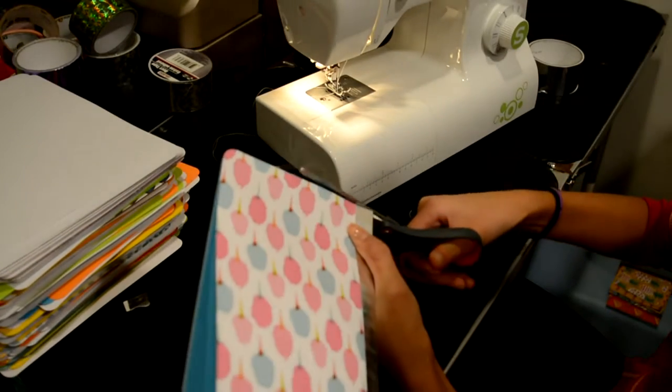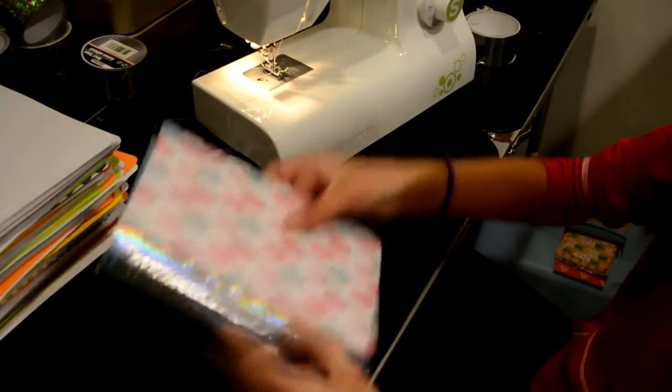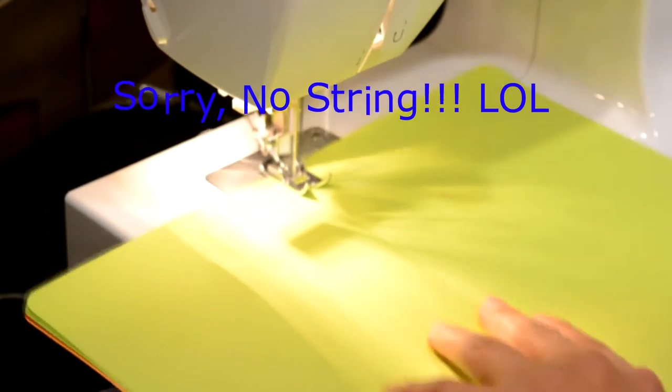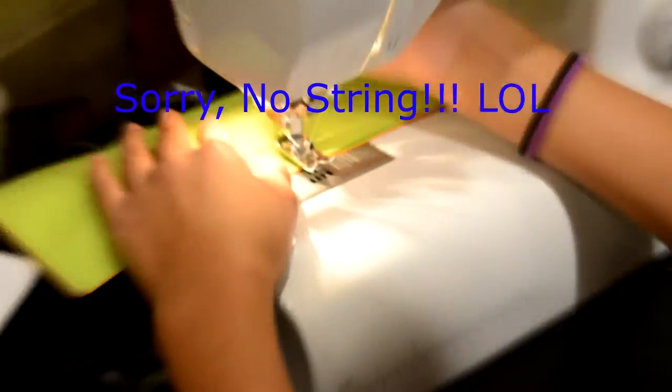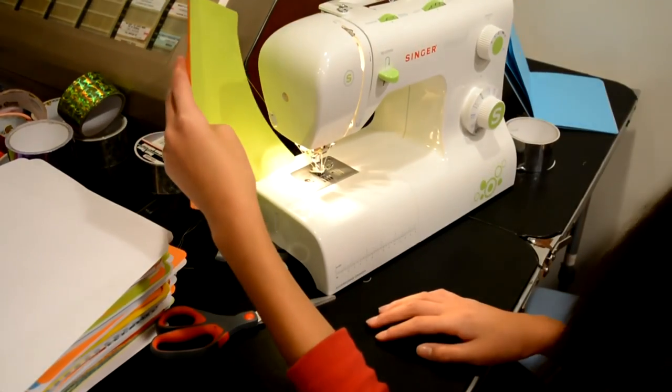Cut the extra off, crease it — voila, got a notebook! Oh no, I knew that was gonna happen.